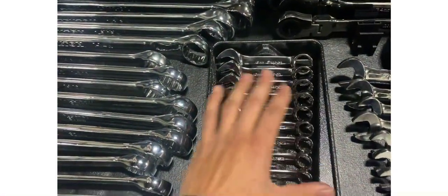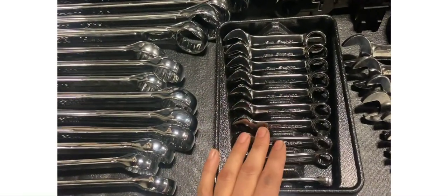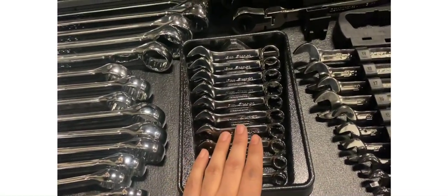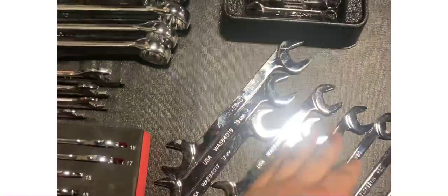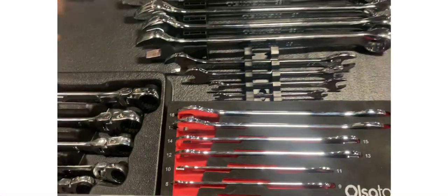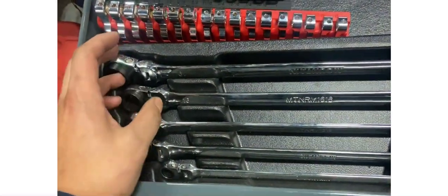I got these free from work — every time you finish a class you get points that you can use for tools. Gear Wrench ratcheting wrench, Expert ratcheting wrench — you guys know about those end wrenches — Capri slim style wrench, also slim style wrench, and this is the Mountain wrench which I don't remember using at all since I got it.